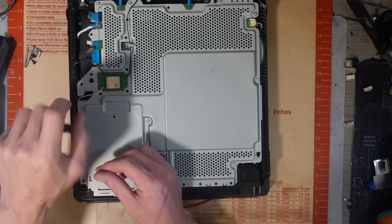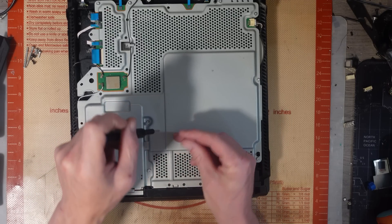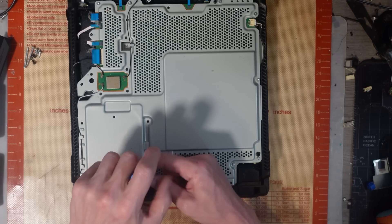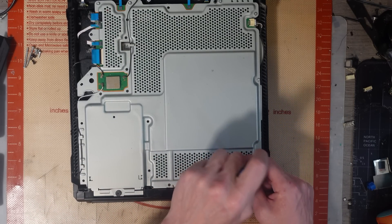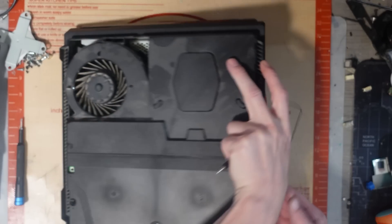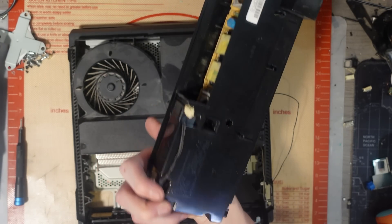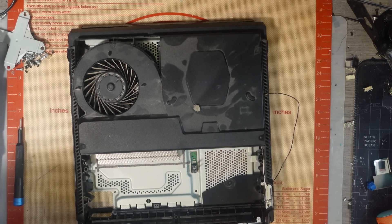I've got a feeling someone tried to repair this and broke the power supply connector — the five volt connector. That's fairly common, especially on these older models, because there's no side support and no ground legs to anchor it down. And yes — damaged connector. Typical. That would explain why it's got no power.